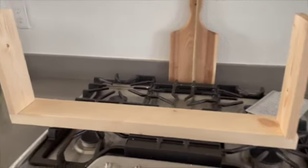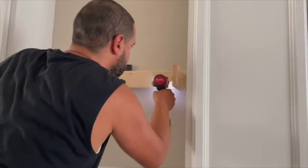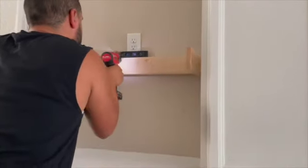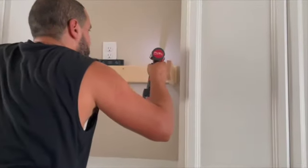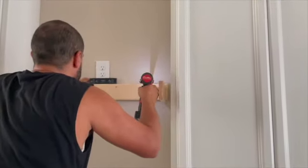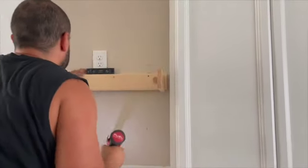Here you have it — this is the frame for the range, and now he's just attaching it to the wall. He made sure he found the studs and used a level to make sure it's level, then screwed it to the wall. Once that was secured, he went ahead and attached the range to the wood.